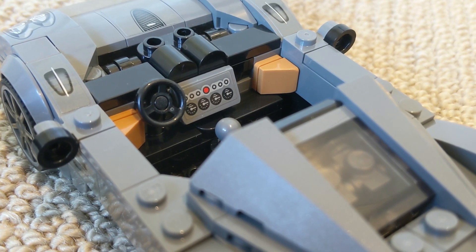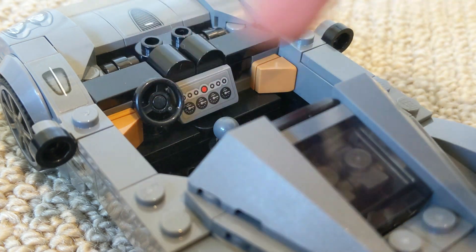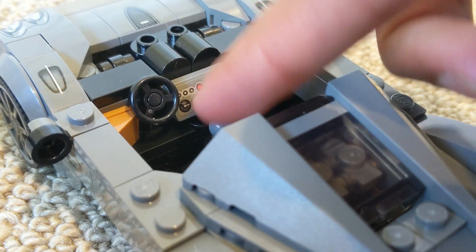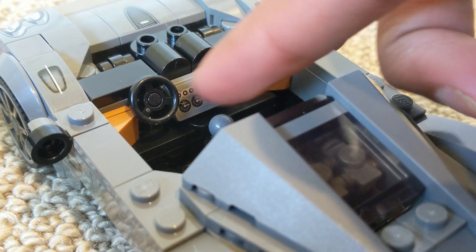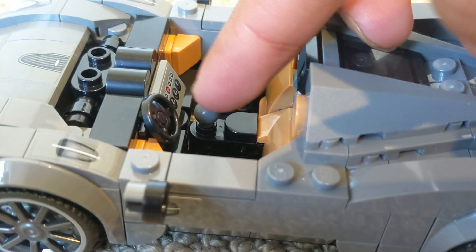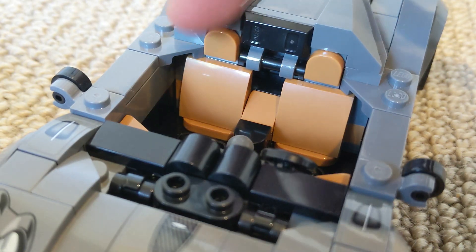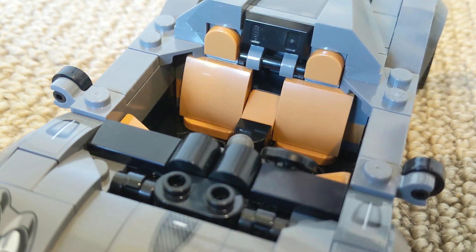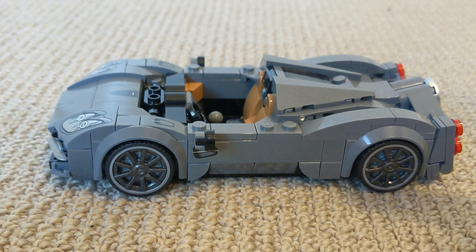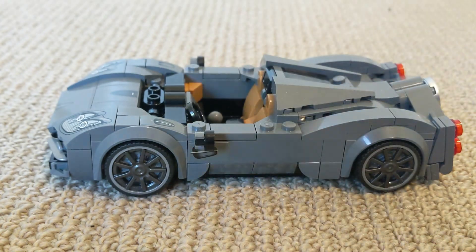Now we come on to the last part of this build, and that is the interior. Starting with the dashboard, you've got your steering wheel here — I really love the details of all the speed dials and things, I think LEGO have done a great job at that. You've also got your singular gear selector just there as well. And lastly, I really love the design of the seats, and I think this colour works really well with this car. And this interior can actually fit a minifigure, just like that.